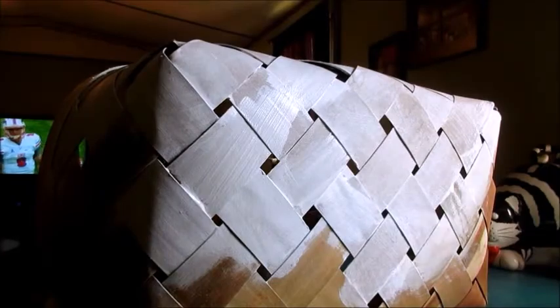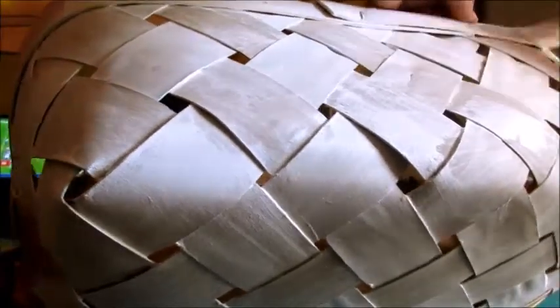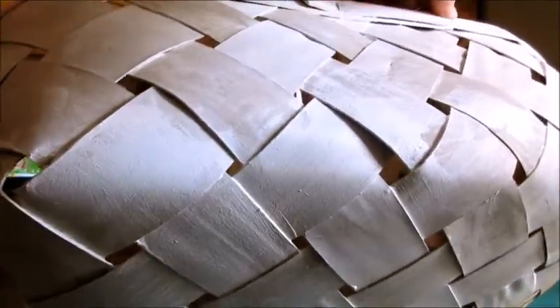This is just a basket that I got when I went and picked a bunch of apples. It came in this, so I decided just to paint it white, and then I'm going to use some embellishments from the Dollar Tree — some cute little things that I picked up.